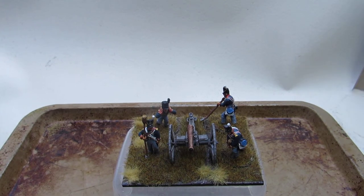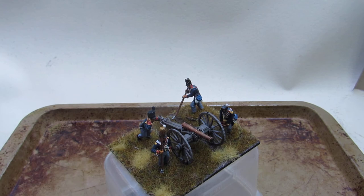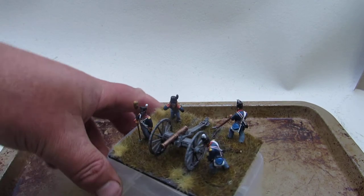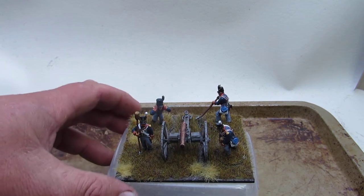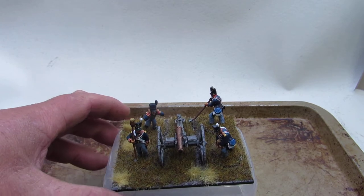Hi guys, welcome back. Just a quick little video on what I've been up to with basing. I know I said I was going to be working on light cavalry and I will get back to them, but as lockdown is easing in Scotland slightly - as in we're able to meet up with groups of people - it looks like we're actually going to manage to get a game in the very near future. When I looked at my force I realised I have a hodgepodge of stuff, no guns, and a bit of a mess - not really a coherent force whatsoever.